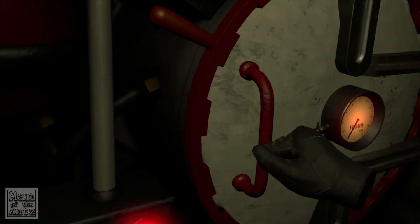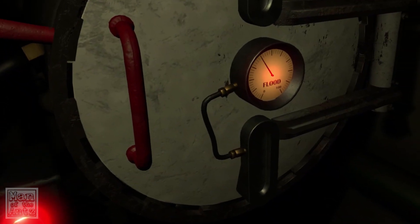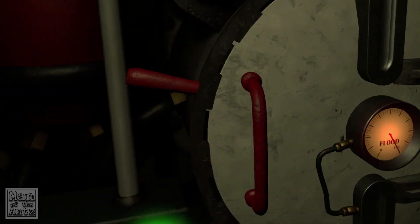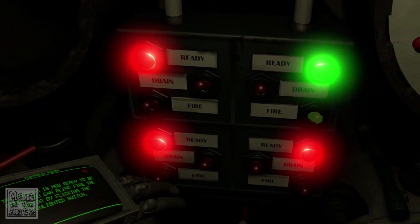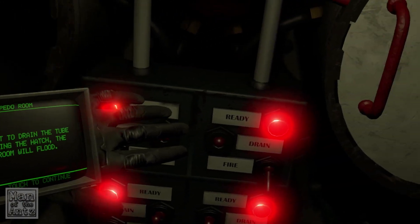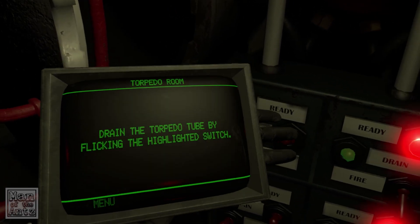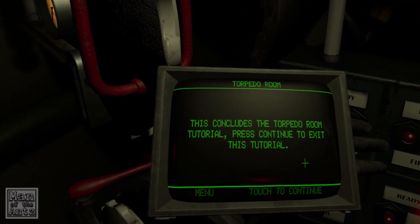Close the door and lock the torpedo door. Flood the tube using the highlighted lever — it's got a little marker, nice. Turn the flood lever off. Torpedoes are now ready to be fired. You can blind fire the torpedo by flicking the highlighted switch, but why you'd want to do that down here I don't know. If you forget to drain the tube before opening the hatch, the torpedo room will flood — let's not do that. Drain the tube by flicking the switch.